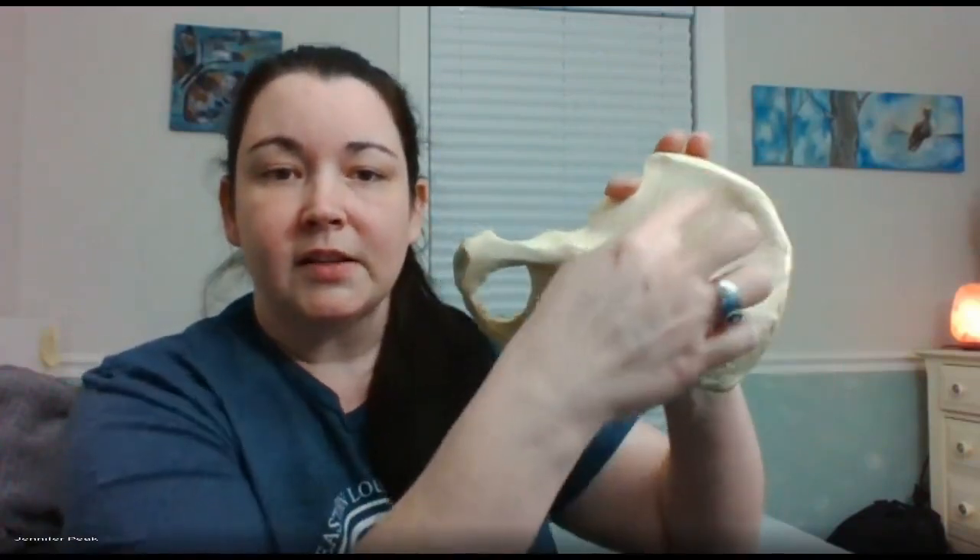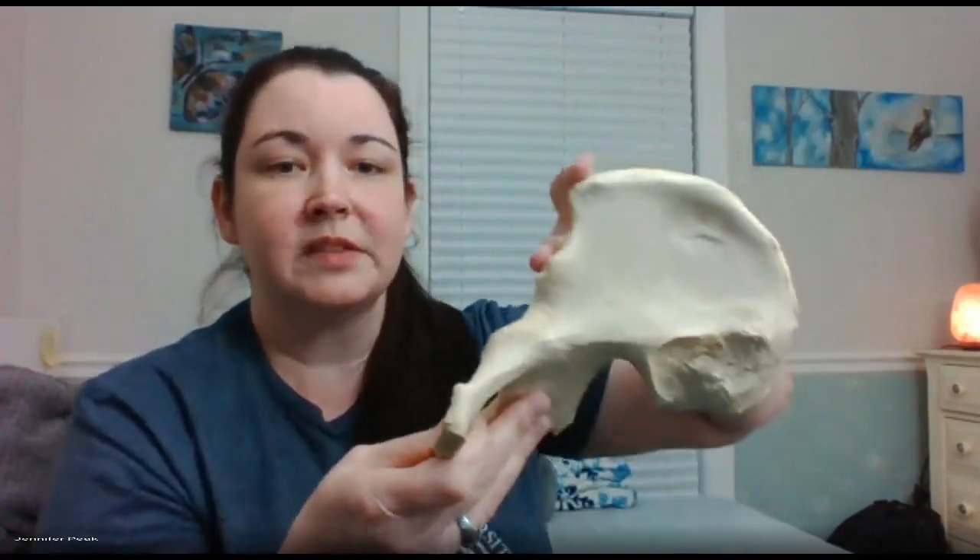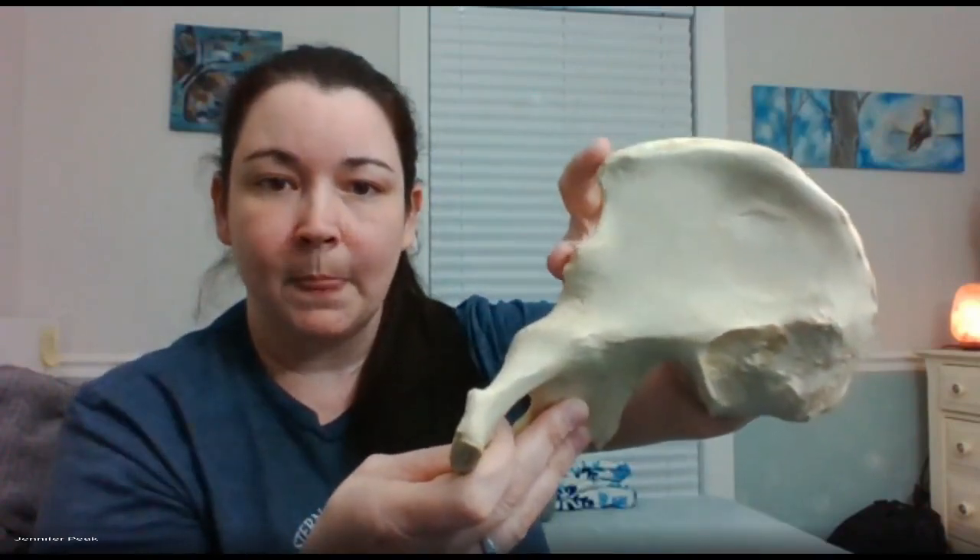From the iliac crest you have a spine and a spine on the front side. This one's on top and this one's on the bottom, so it's your anterior superior iliac spine and your anterior inferior iliac spine — and then you're right back to the socket. You're done with this bone. Pretty simple!